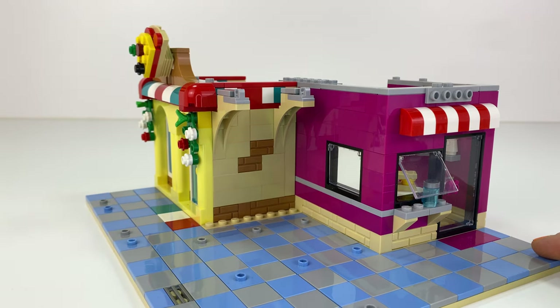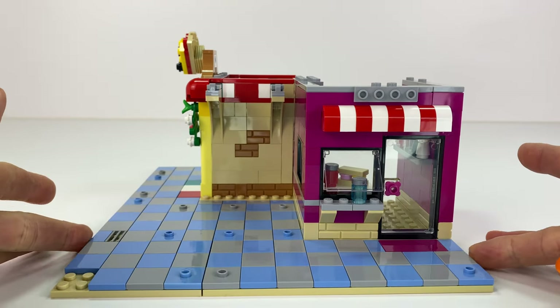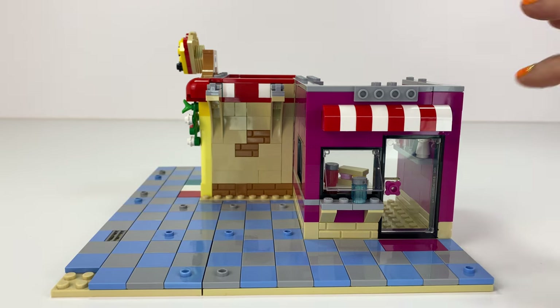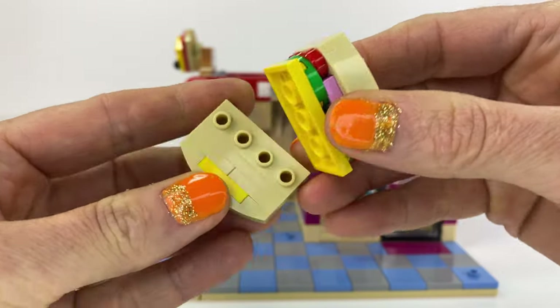I added these arches in because I wanted to do a little vine on top there. And the side building here is the little sandwich shop. So I was inspired by that creator set. I added the little red and white awnings because I liked the colours there.